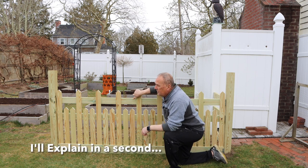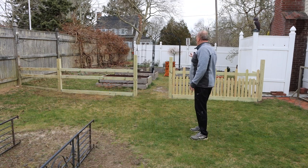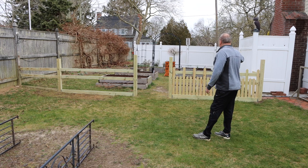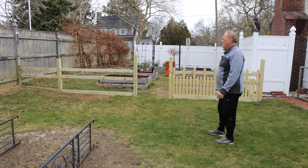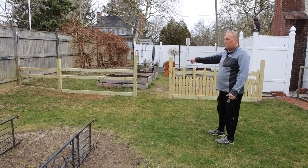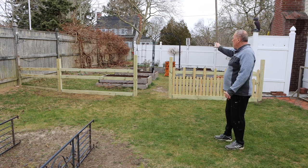That created a pretty interesting constraint: this board, the picket, and the 2x4 you see behind there all have to fit within the 3.5 inches of the 4x4 post, which required a little bit of calculation. When designing your fence, one of the primary considerations is where you're going to put your posts. Posts can't be too far apart because the member becomes saggy.